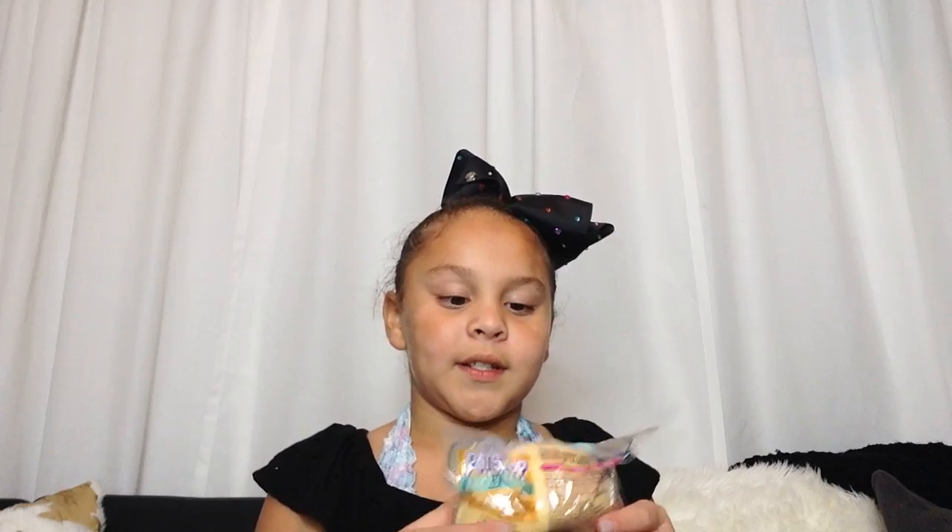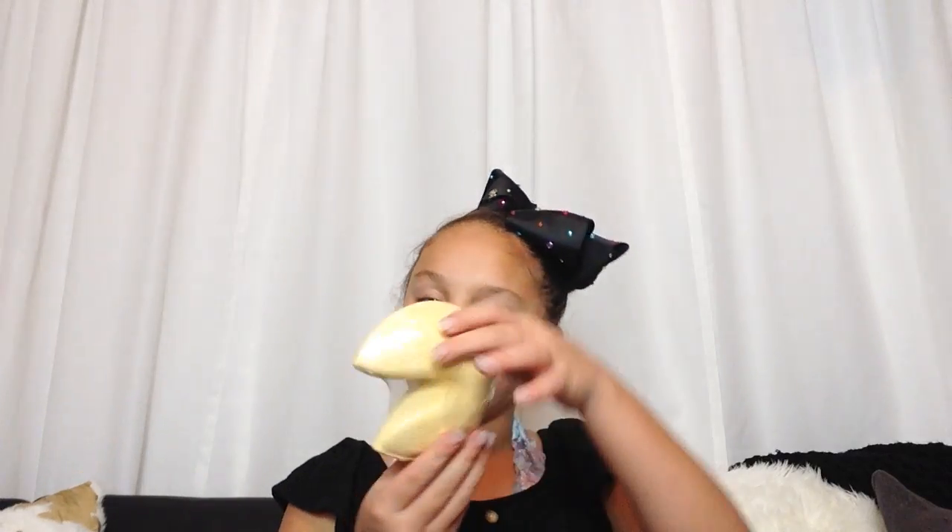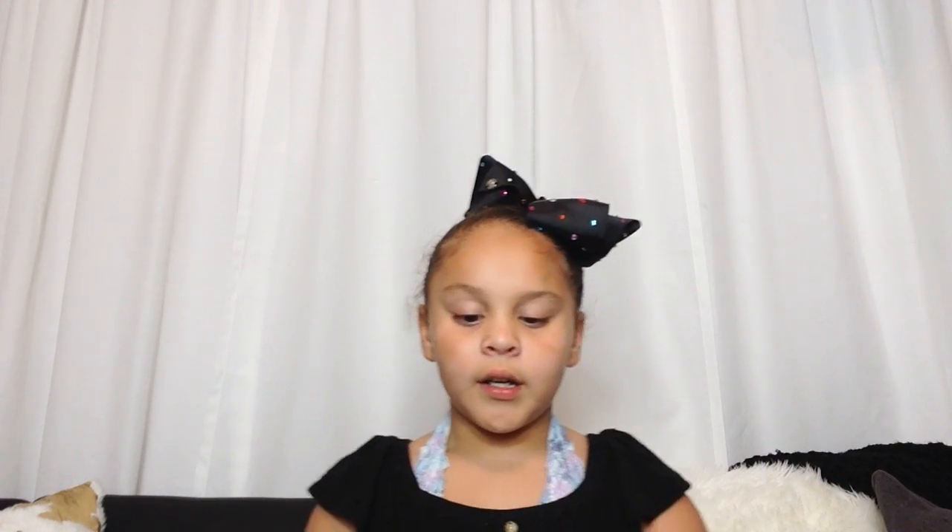This is a toy review, so I got a Little Pet Shop, so let's open it. I don't know if this will open, but I've tried my hardest to open this. And there's a fortune cookie! So I got a Little Pet Shop thing and it's in a fortune cookie. I was so happy it was in a fortune cookie because I like fortune cookies.